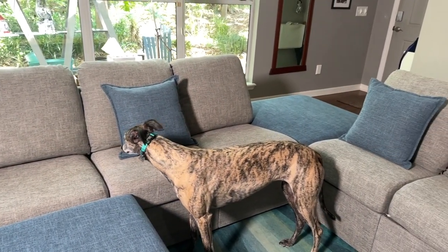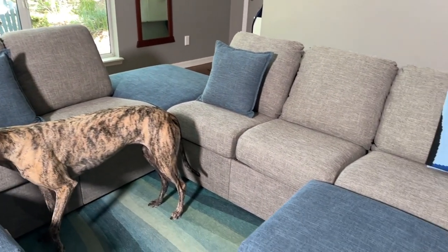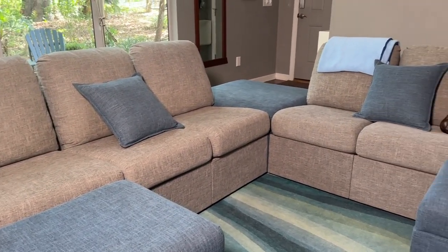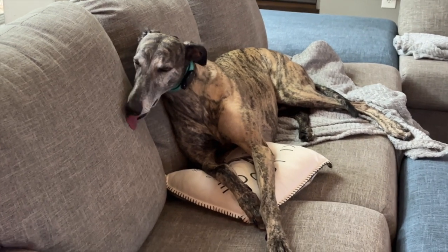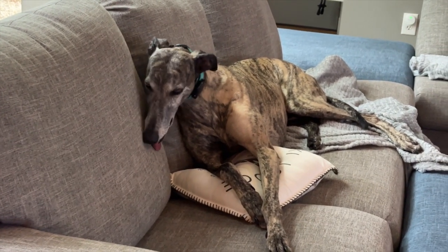Welcome to Mother Daughter Projects, I'm Steph, and today I'm going to wash the entire Home Reserve sofa right behind me. Home Reserve makes modular furniture that is machine washable. I got this sofa a year ago and haven't washed it, but I thought I really needed to do it. There are three reasons why I haven't done it: number one, it hasn't looked dirty; number two, I know it's dirty because my dog licks the sofa; and number three, I thought it was going to be annoying to wash. But today we're going to do it.